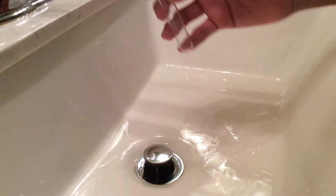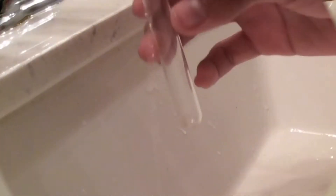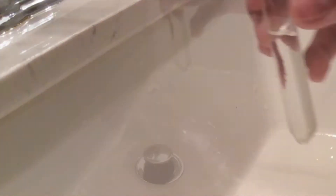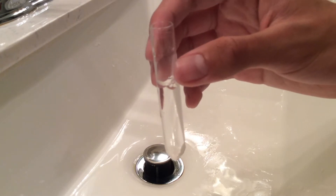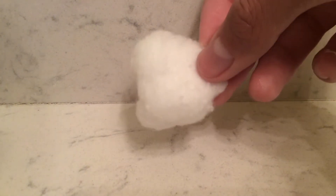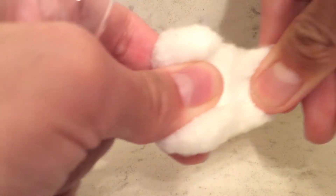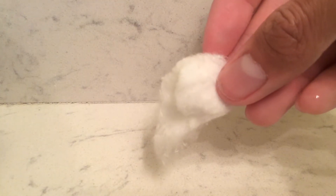As you bring your test tube, go to a bathroom and fill up the test tube halfway with water. With your cotton ball, try to take off one-third of the cotton. Depending on what size your test tube is, you would want to use one large cotton ball for a big test tube, like a one-inch in diameter one, or one-third for this kind.